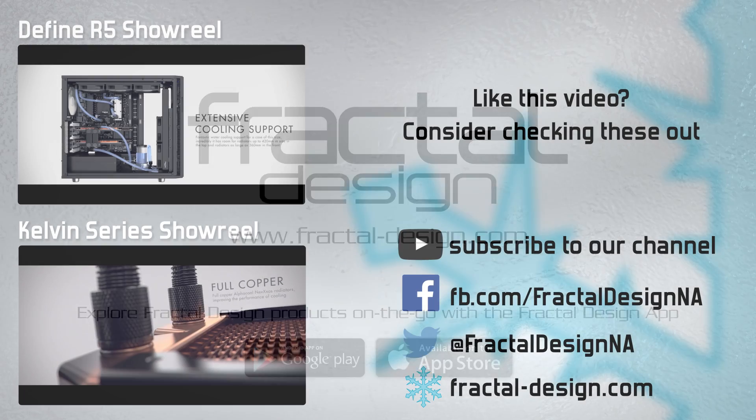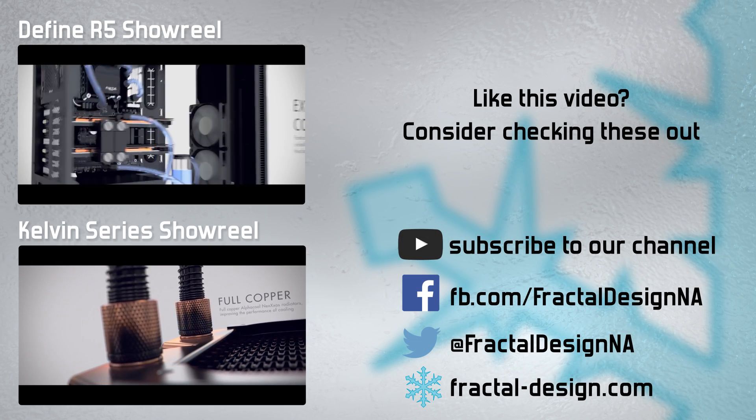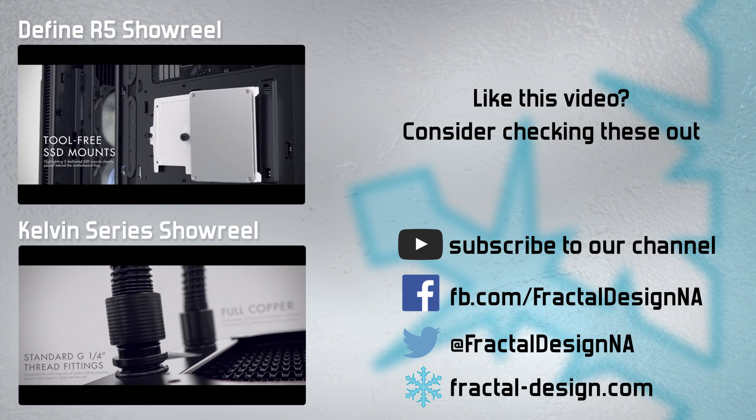As always, we want to hear what you have to say. You can reach us on Facebook, our website, or in the comments below.